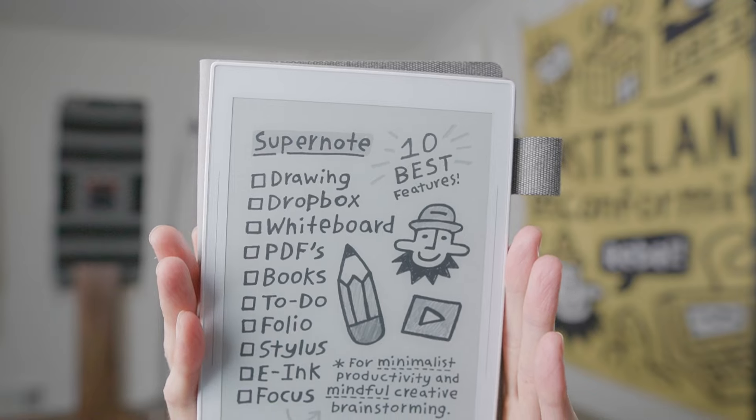Hello, my name's Andrew, and today we're doing a first impression review of the SuperNote Nomad. I'm going to talk about my top 10 features after trying it out for a week so far. For some background, I'm an illustrator, writer, and filmmaker, so I'm kind of the ideal person for a productivity tablet like this.